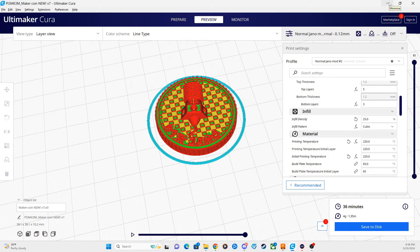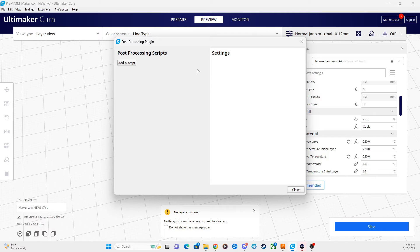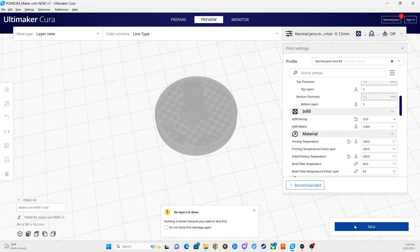One thing to keep in mind: any future print you do in Kura until you physically disable this plugin is going to have a color swap at layer 43 — no matter what you print. So you do need to make sure you disable this plugin before continuing any other prints you don't want color swaps in. To do this, just click on the tab where the red circle with the one is, bring up your post processing script tab, and under the Filament Change plugin click the X on the far right to remove it. Then click Close and re-slice your print.